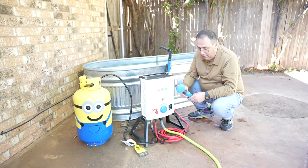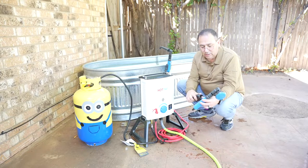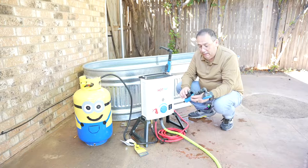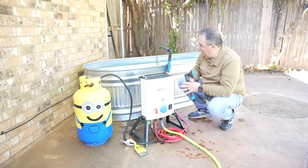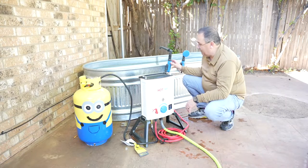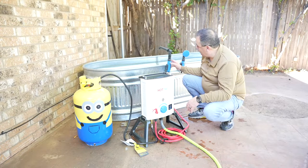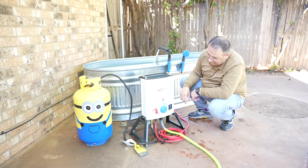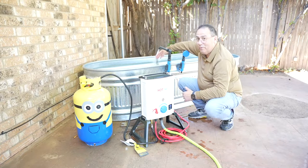We have the faucet connected. The shower attachment has a direction-of-water-flow indicator, so make sure you have that correct. We have the faucet attachment connected and everything's turned on — it's just a matter of turning on the water. It ignited and it's already warming up quite a bit — very cool!